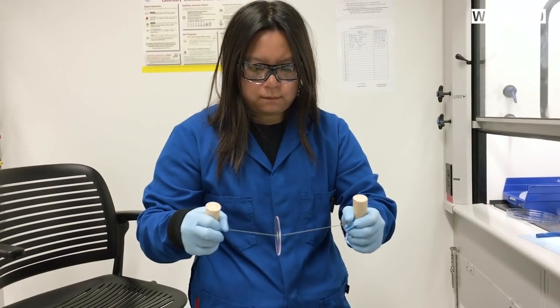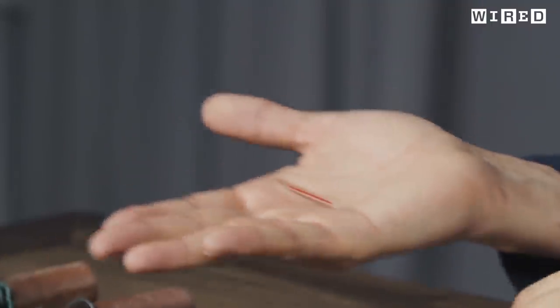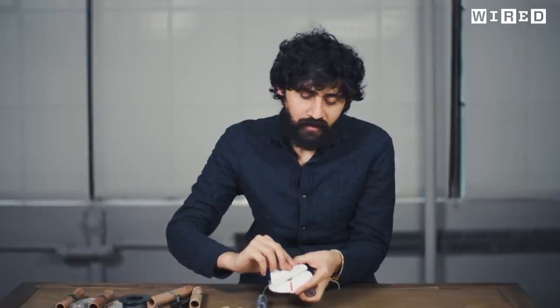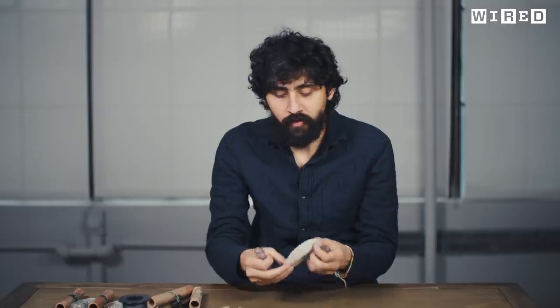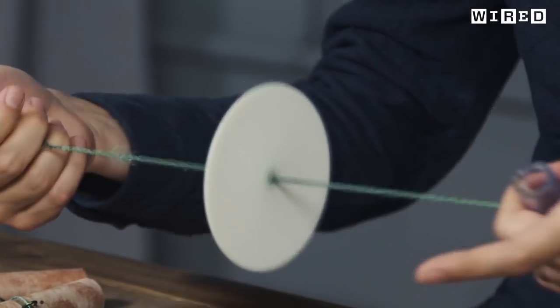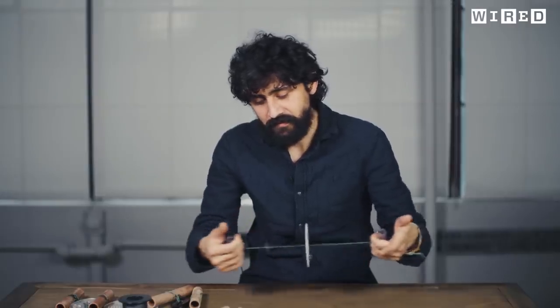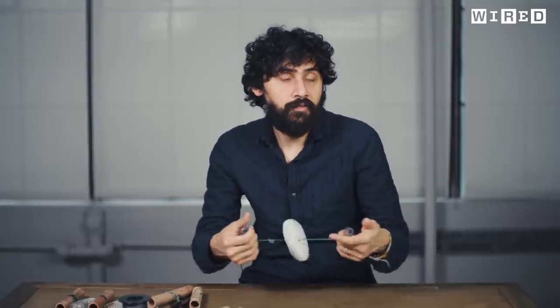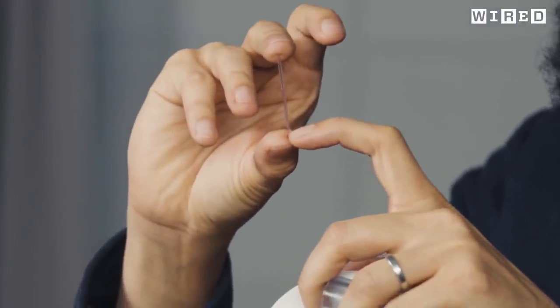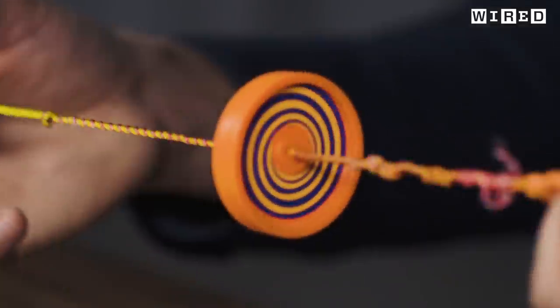Health workers can load a blood sample and power the paperfuge by hand with very little force. In the demo, a glass capillary with beads and glass in water is placed into the device and spun. If this were a blood sample spun for about a minute, the red blood cells separate out from the plasma — and indeed, all the beads end up in a narrow band at one end, with the clear fluid on top.